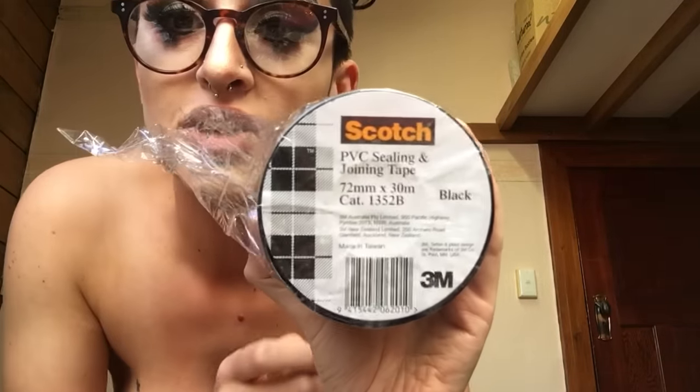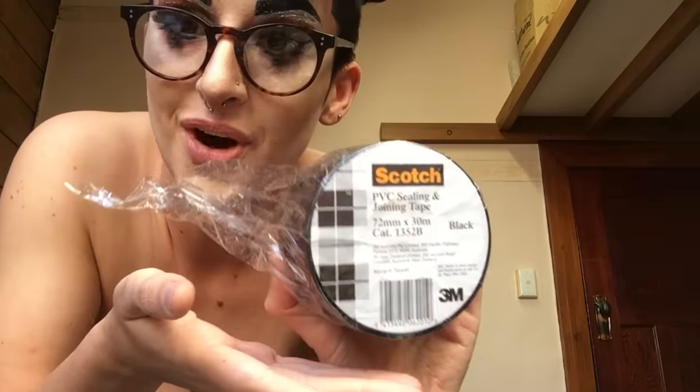I'm getting ready for the Dunedin pun battle tonight and I have a new roll of tape, so I figured perfect timing. This is what I use — thank you Scotch. It is PVC joining tape, used for fixing boats and roofs, which means it's definitely strong enough to hold my nipples under my armpits.